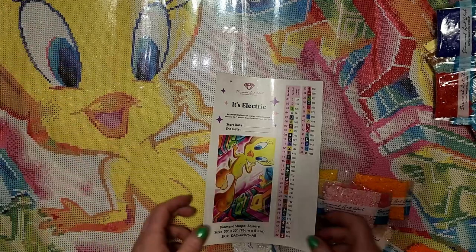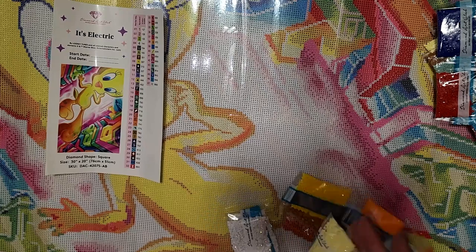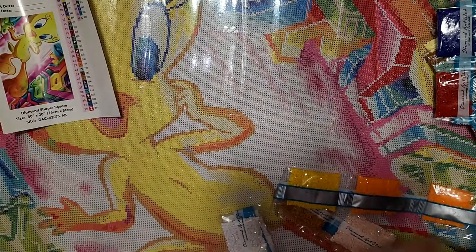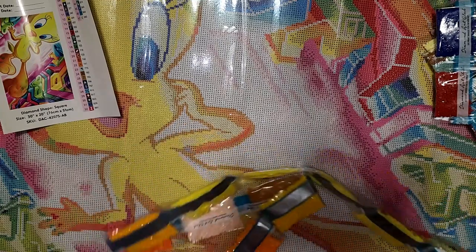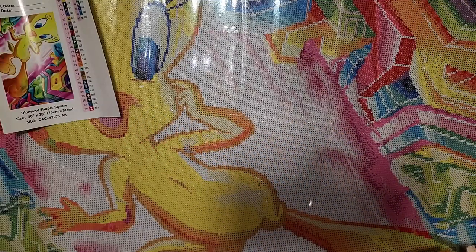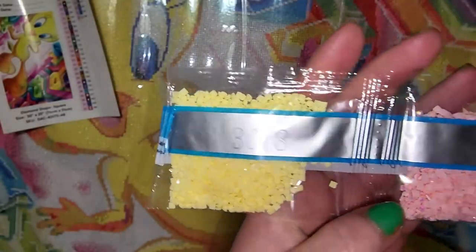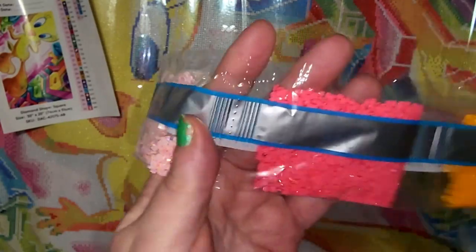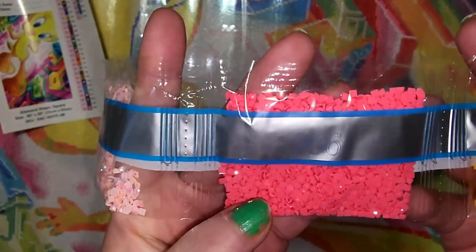Thank you to Diamond Art Club — they're sponsoring with three gift cards for us, which is awesome. Let's go ahead and take a look at these drills real quick. We have 3078, which is a beautiful yellow; 128; we've got two pinks that are AB's — AB stands for Aurora Borealis, gives it a little extra sparkle.